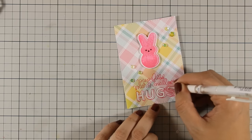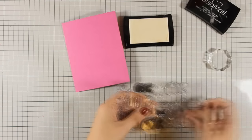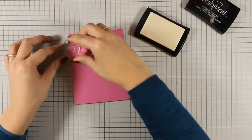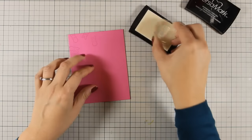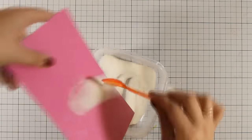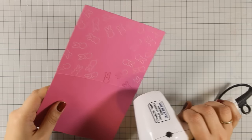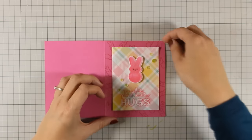Now I am going to work on my background to create a tone-on-tone look. I have used the tiniest of the peeps and am going to stamp it all around the edges with my Versamark ink, then apply some clear embossing powder. This is going to create an interesting background without being too busy. I am applying the clear embossing powder, heat setting everything, and once everything is ready I am going to stick my panel with foam tape on top of my card base. That was the fourth card — let's move on to card number 5.